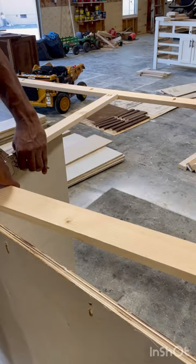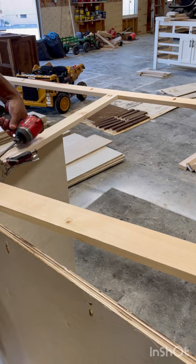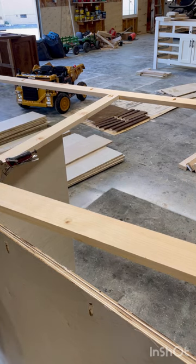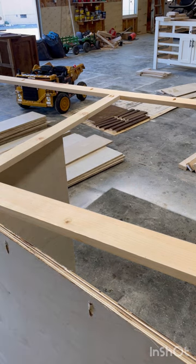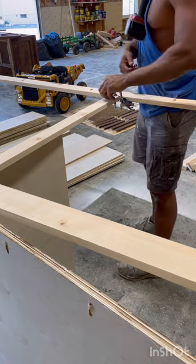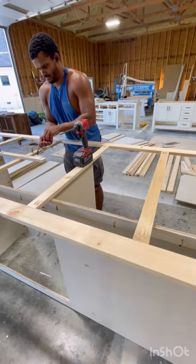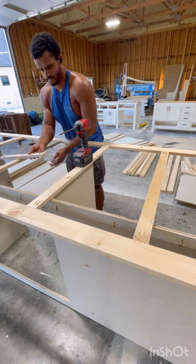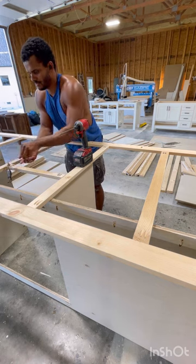From here I start working on the face. Face clamp, pocket holes — I just use regular pine for the face, and then birch, cabinet-grade birch, so that I could run it across my machine for the whole base and shelving of this whole thing. There's a lot of marking and a lot of individual little things you've got to do.